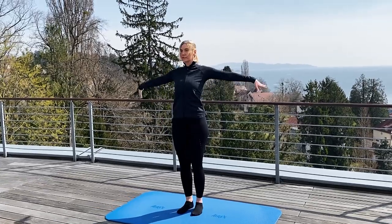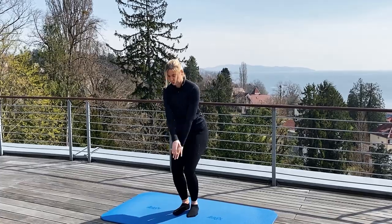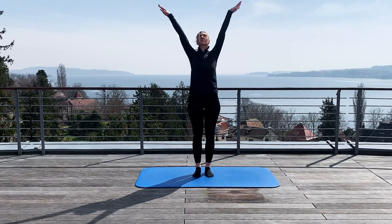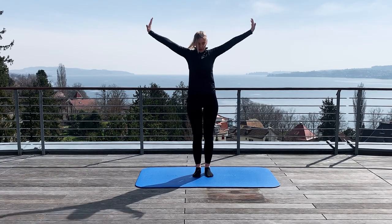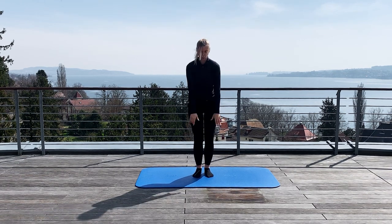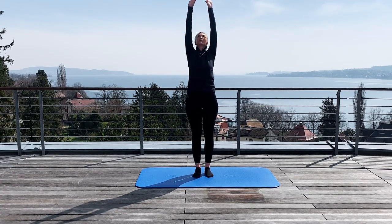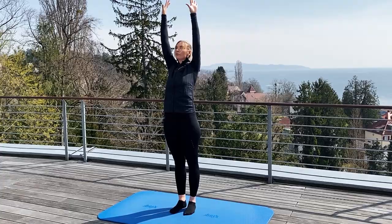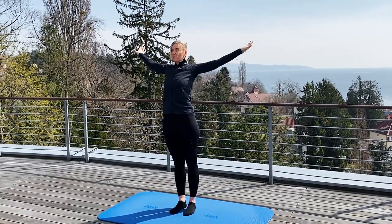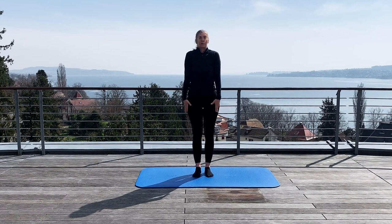And then you breathe deeply in, you stretch up and you breathe out. You can stretch your knees, the arms, and you can bend the knees. And once more — lift up the arms as much as possible. Move the arms with a big circle backwards, move the shoulders backwards down, and now make circles with your shoulders with the focus backwards down.